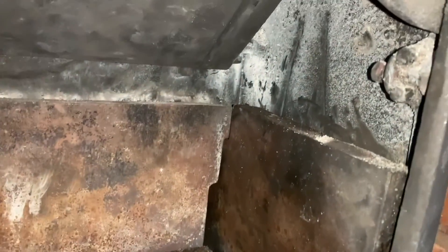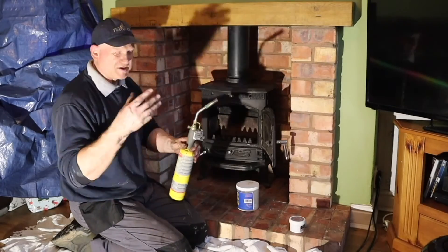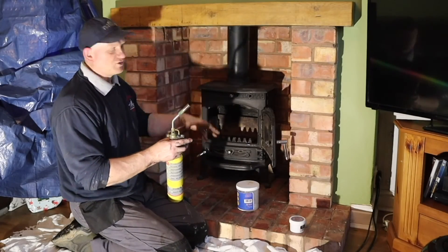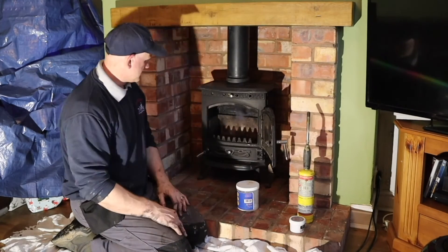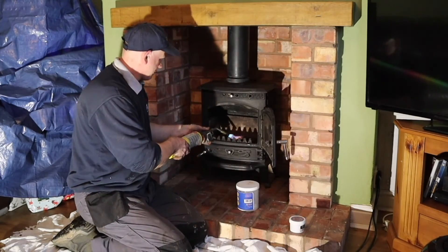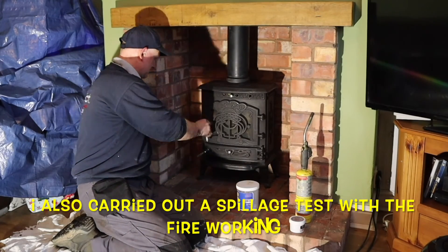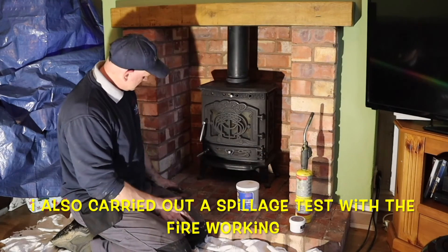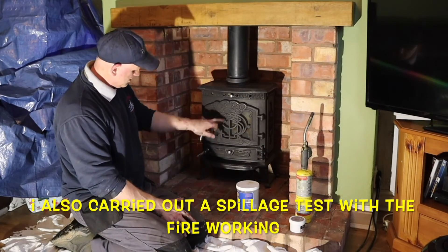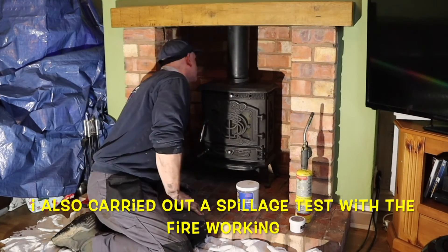Got the baffle in, got the side cheeks in, and everything's ready to rock and roll. For my own peace of mind, I put another smoke bomb in the bottom of the fire and it did finally light — you can see the smoke coming in there. We shut the door and just made sure that there was no smoke coming out of the back of the fire and no smoke was coming back down the chimney. And that is a job complete.